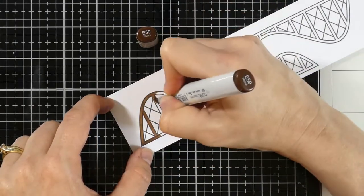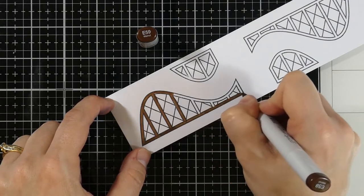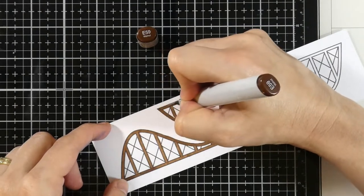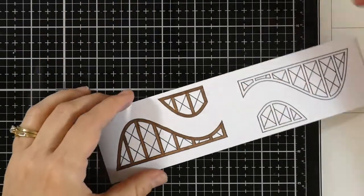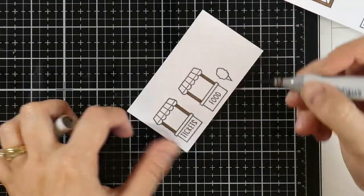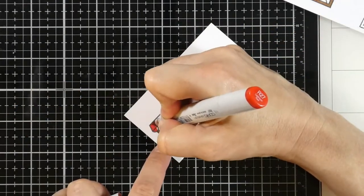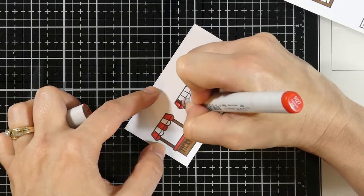Let's jump right into coloring. For three out of the five coasters I'm going to use E59 or Walnut, and I'm not going to add any shadowing to the coasters — it just wasn't necessary with those small lines. The scene is really the star of the show here. I'll do three coasters with E59 and then do two of the five using a darker color, E49 which is Dark Bark. I'll also use E59 for a couple of stands.